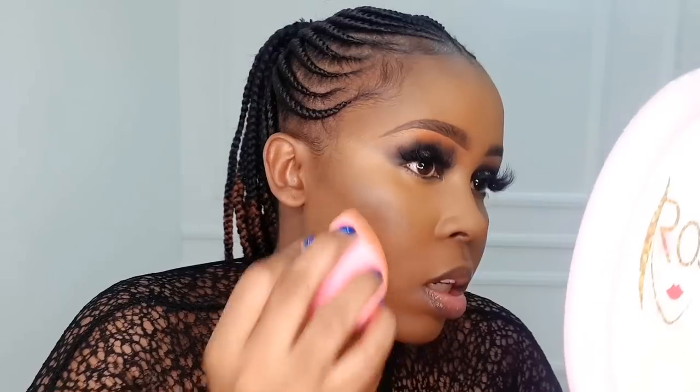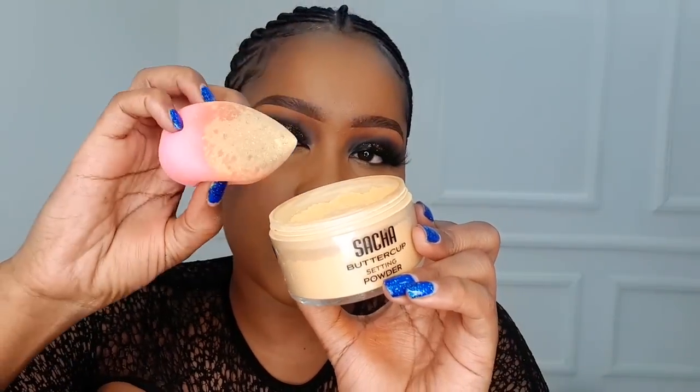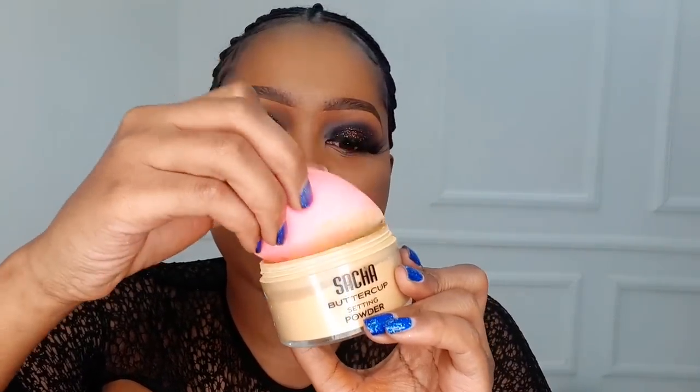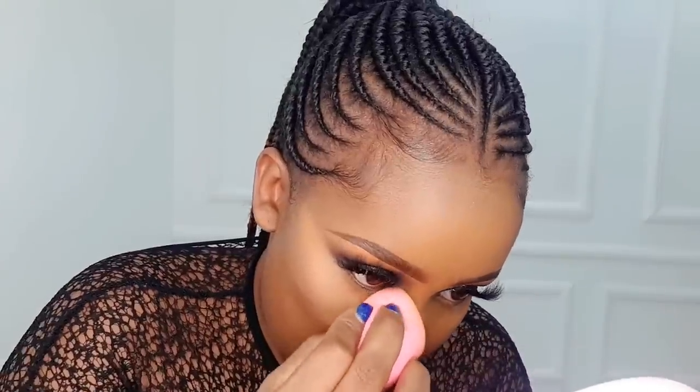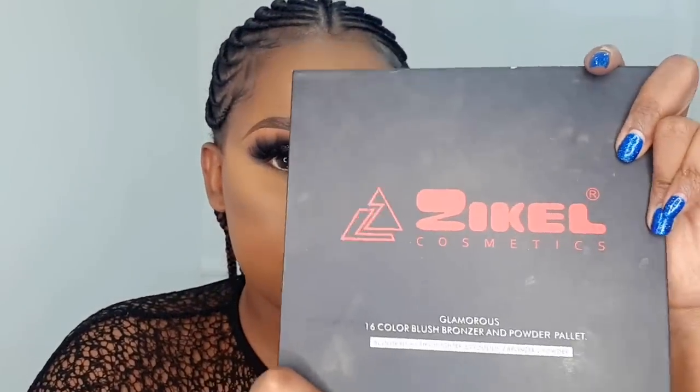Next, we're going to set the areas we highlighted with the concealer using the Such a Buttercup setting powder. Dip your beauty blender onto the setting powder, blow off the excess powder first before applying. Make sure you only use the setting powder around the area where there was product on the beauty blender, not the clean side — that clean side is what holds the product. Press it in until it all blends in with no residue. Set all the highlighted areas, especially the sides of the nose — that area is very important to set.